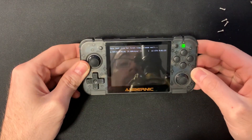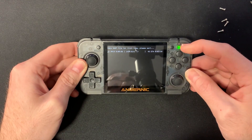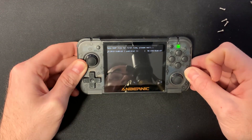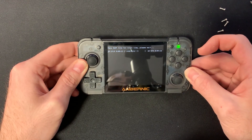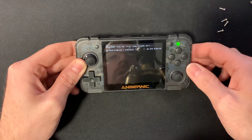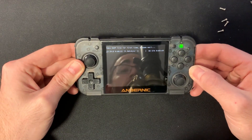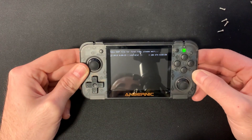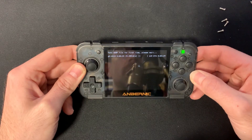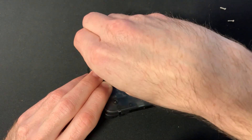Había tenido un pequeño problemita: si cuando encendéis la consola se queda la luz en verde y no enciende, probad a quitar el conector de la batería. Es muy sencillo, lo estiráis y va flojito. Una vez reconectado, arranca y empieza a instalarse el sistema operativo, creando las carpetas necesarias.